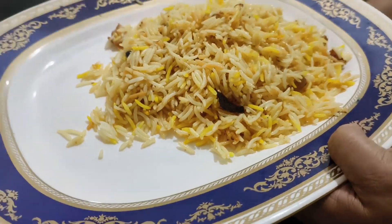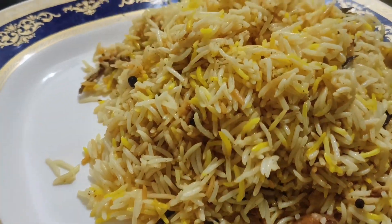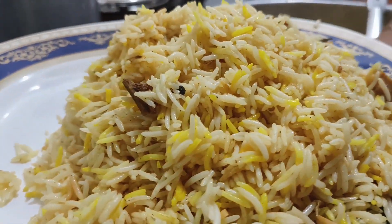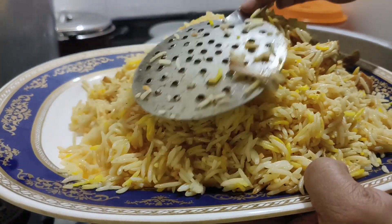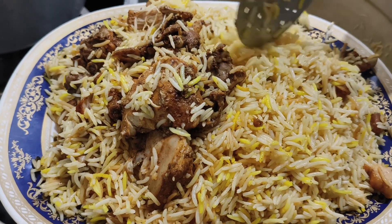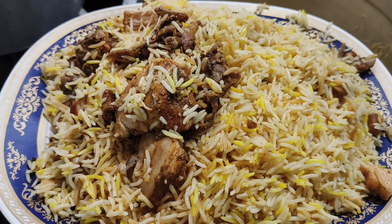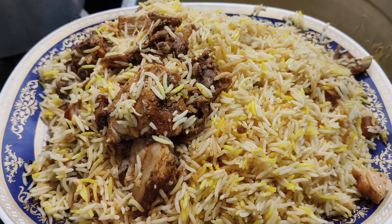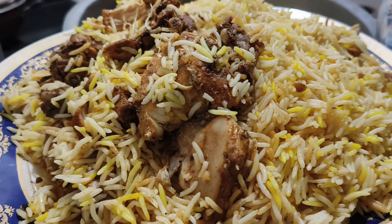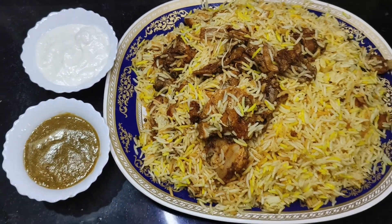I will mix it in the plate. I am going to make a taste — now we have the taste. Please like or share this video. If you want to subscribe to my channel, please support me. Thank you. If you have any questions, please give us feedback.